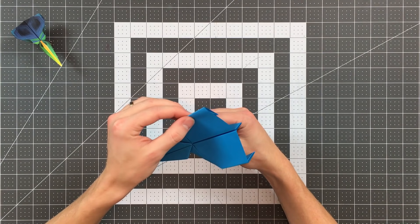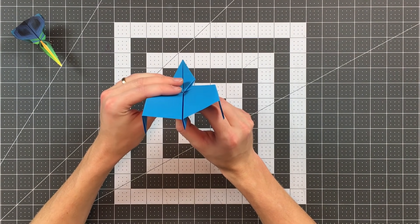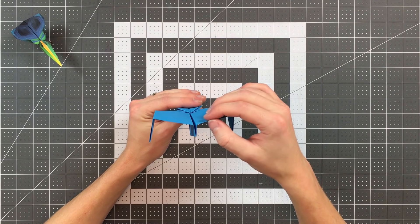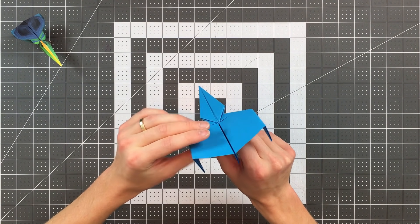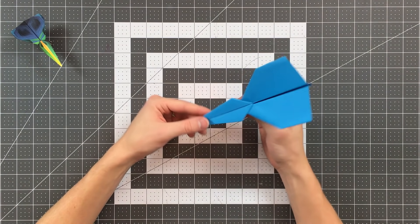Smooth out these layers if you need, and there you go — your plane is finished. Look at how beautiful that is! Stability can be a slight issue with this plane, so you may find it's rolling to the left or the right, and you can counter that with aileron adjustments. If you aren't familiar, I'll leave a card in the top right corner teaching you how to adjust your planes. Good luck flying your plane!